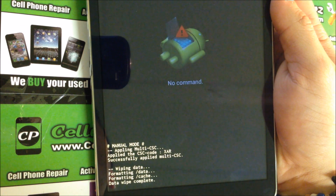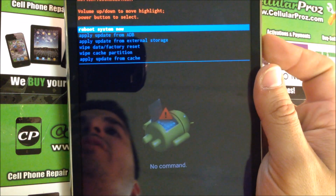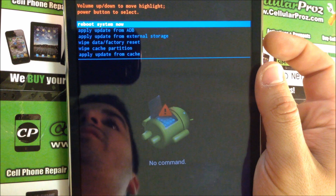It says erasing, formatting data, then data wipe complete. Once you see that, hit the Power button and it's going to reboot the tablet.